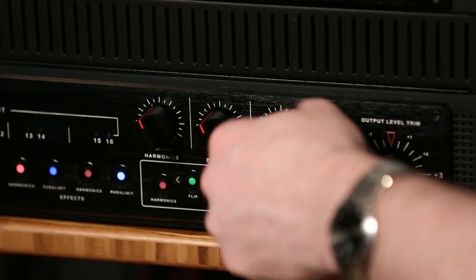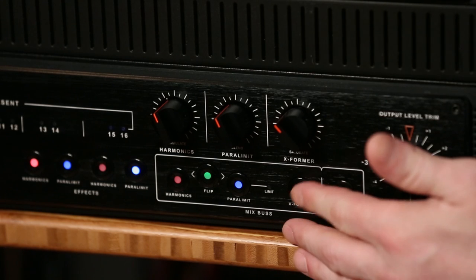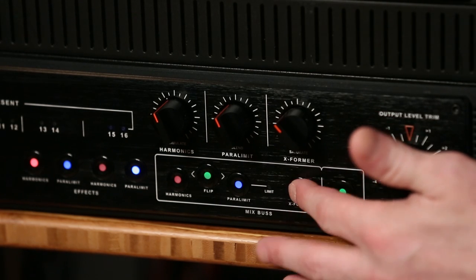What's a transformer sound? The way I would describe it is that it sort of tightens the bottom end. It gives a cohesiveness to the sound that wasn't there before. In this case, you can kind of go from mild to wild — it's actually a lot more flexible than just popping it through some vintage preamps. You have the flexibility of either bypassing it or engaging it for each individual mix.